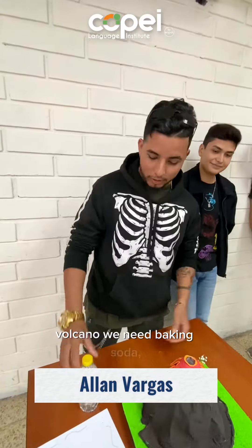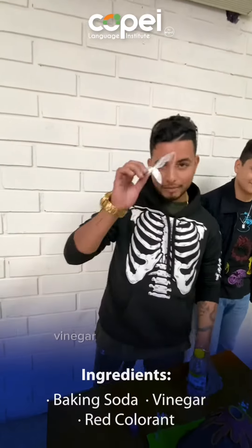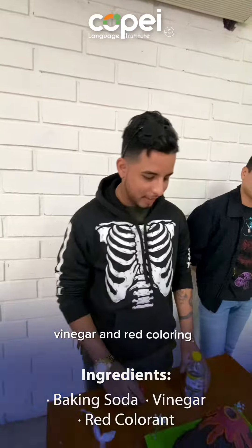For the volcano eruption we need baking soda, vinegar, and red coloring. Look at me.